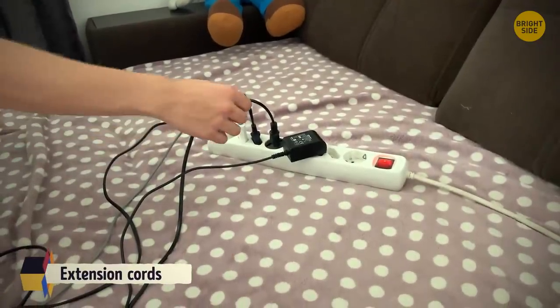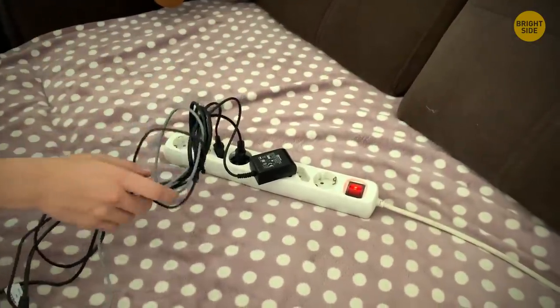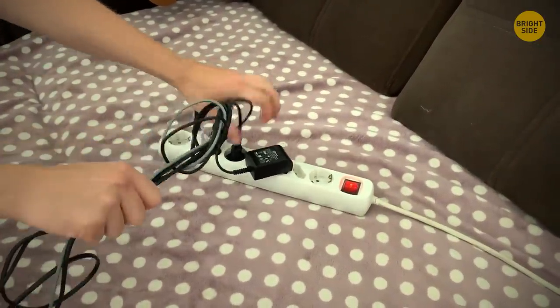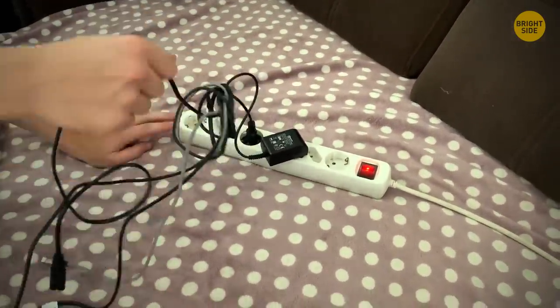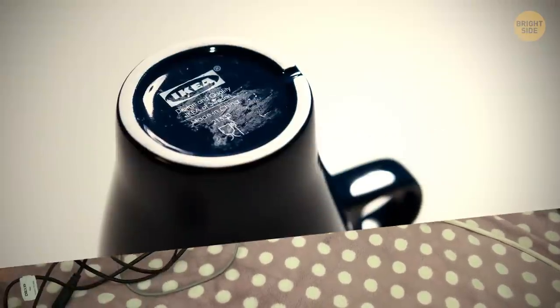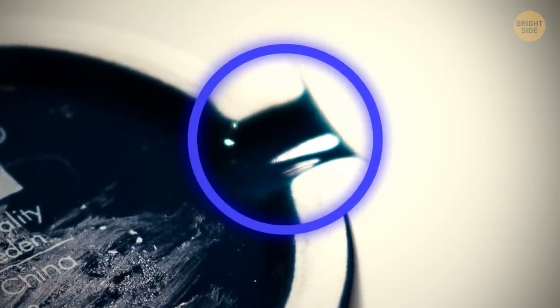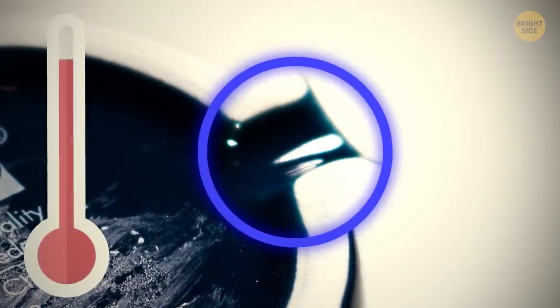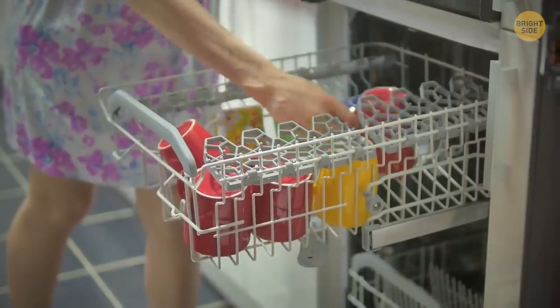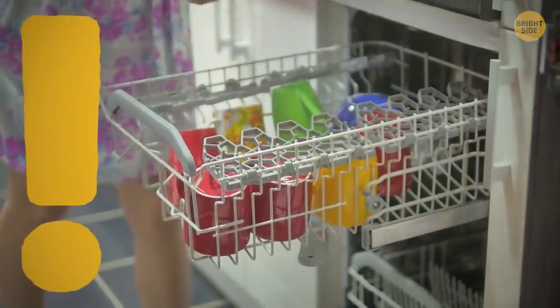Most extension cords are known to come undone at even the slightest pull. Loosely tie them together and they'll stay connected even if you accidentally pull on them — the knot might get tighter, but nothing will get switched off. A little groove on the bottom of a cup lets cool air get underneath, saving glassware from cracking when a hot beverage heats it up, and also prevents water from gathering when cups are upside down in the dishwasher.